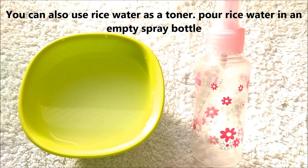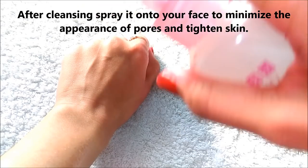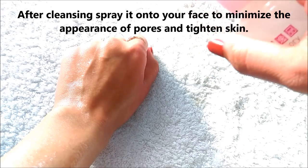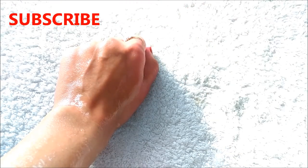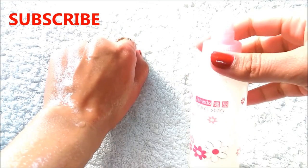You can also use rice water as a toner. Pour rice water into an empty spray bottle and after cleansing, apply it to your face. It helps to minimize the appearance of pores and tighten skin. This natural skin toner promotes cell growth, stimulates blood flow, and also helps to keep your skin soft, supple and glowing.